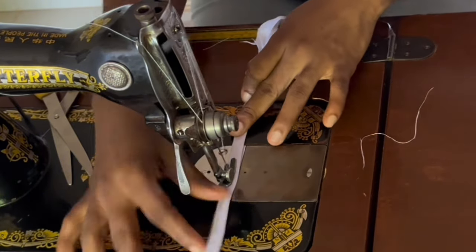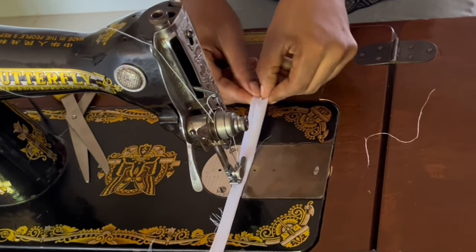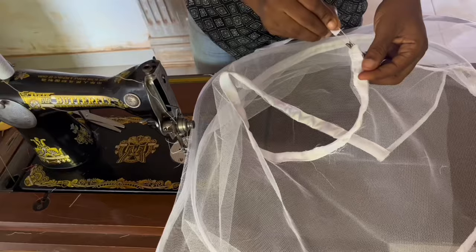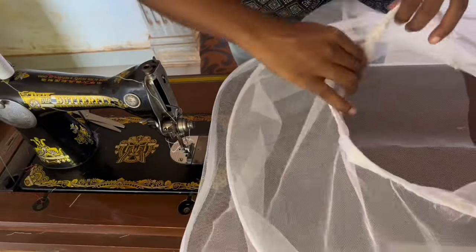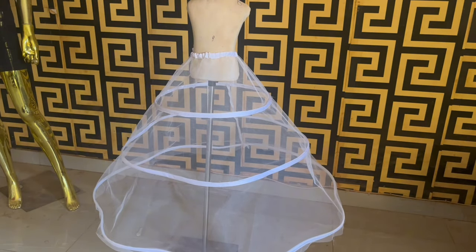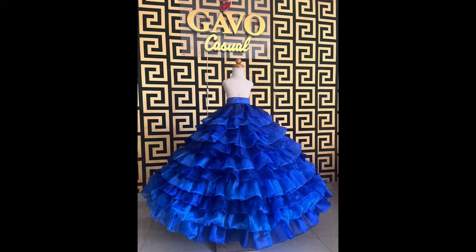This is the rope creating the drawstring on the waist area. Tuck in 0.25 inches on both sides overlapping each other and top-stitch. With the help of a safety pin, pass the rope through the waistband casing — both ends of the rope casing are open. Adjust and ensure the rope is even. At the end, create a knot at the center back. This is the look of the petticoat on the mannequin wearing the skirt over it — and this is the final look. Thank you for watching, do like, share, and subscribe!